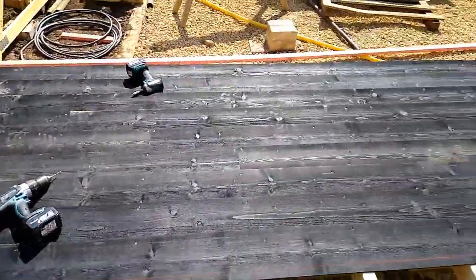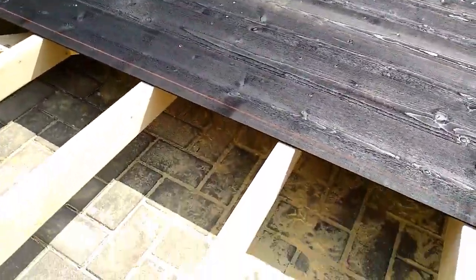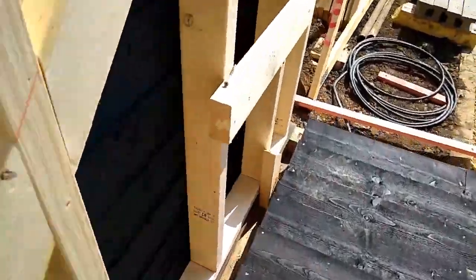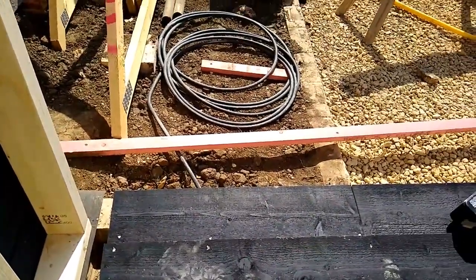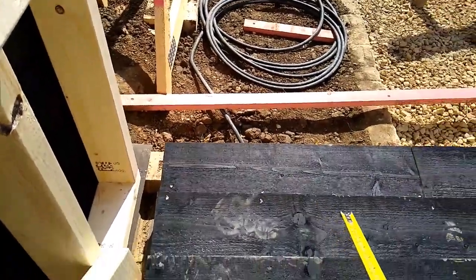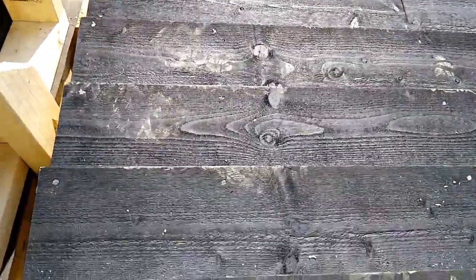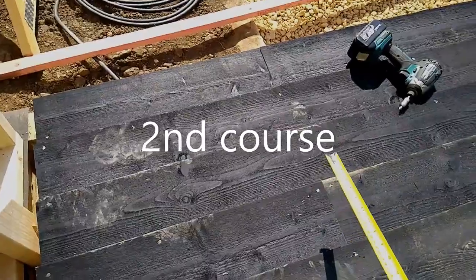I've laid a few courses of featheredge on here and I just want to talk about a little tip to keep your eye on if you're doing feather boarding like this. My first course went with the brickwork — this brickwork has got a slight dip in it so we let that go with the brickwork. Then I snapped a line for my second course and consequently each time I've used the gauging stick. Technically because the first course was straight, we know if we just keep gauging each time it'll be right.